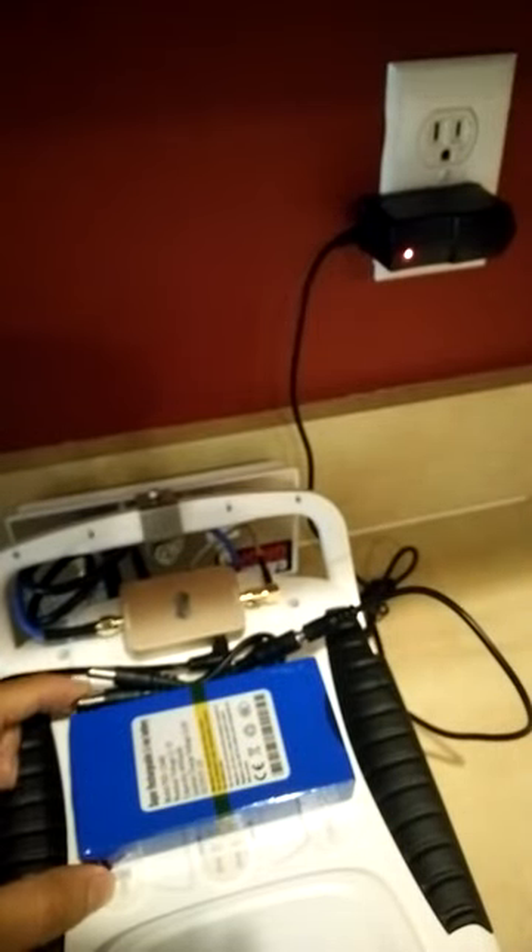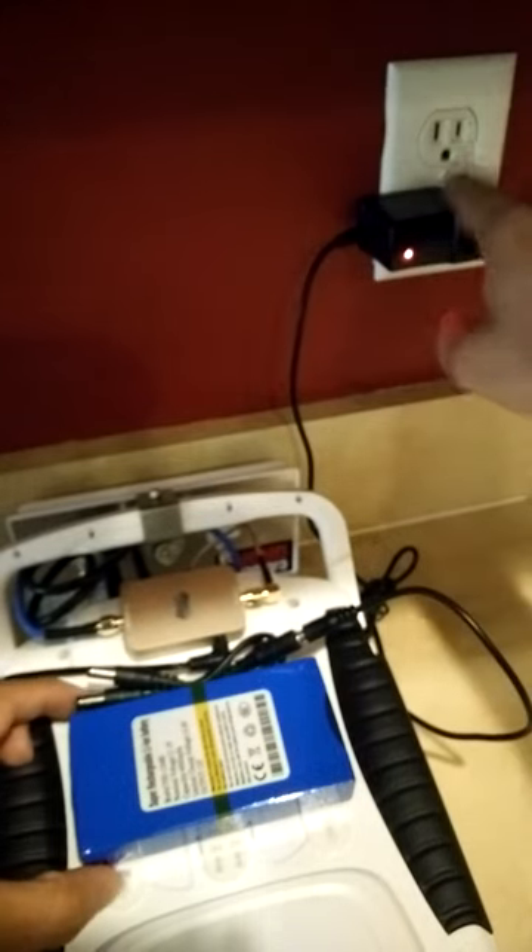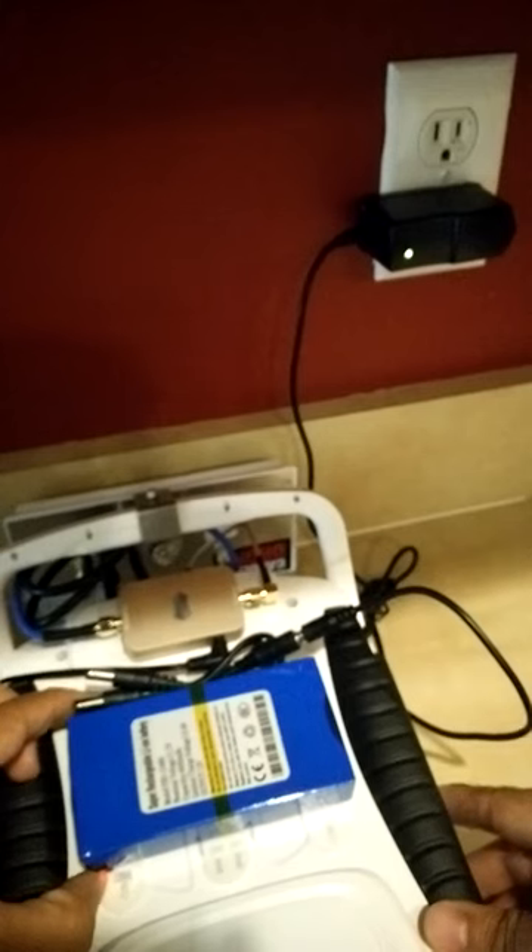And then, if I turn off my switch — the opposite of what they're saying to do — the light here will turn green. See?